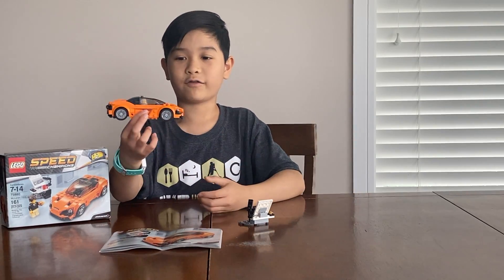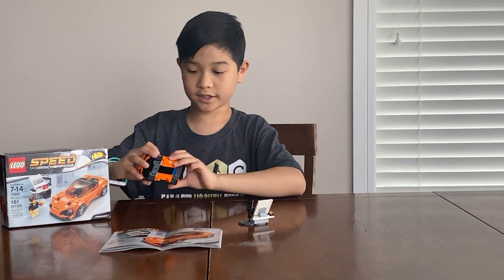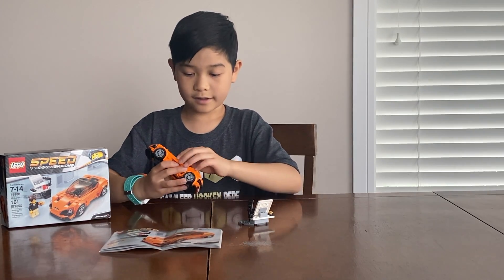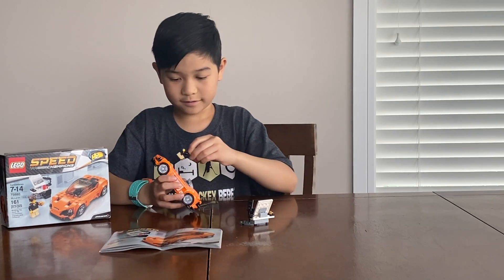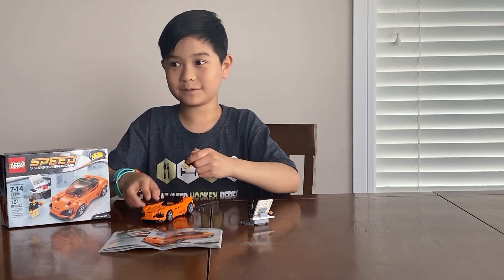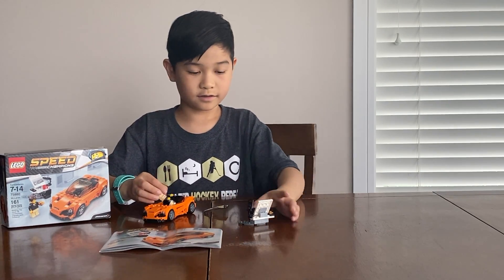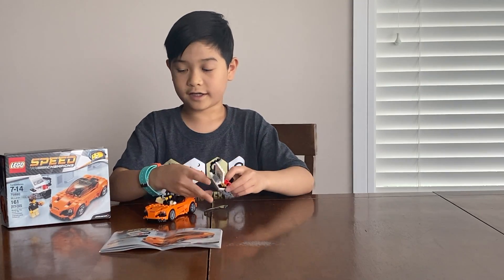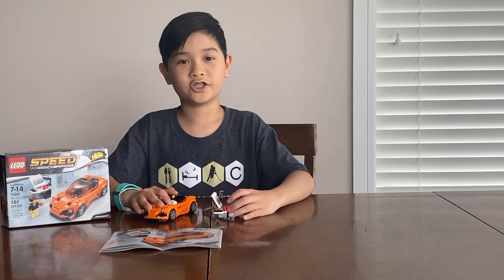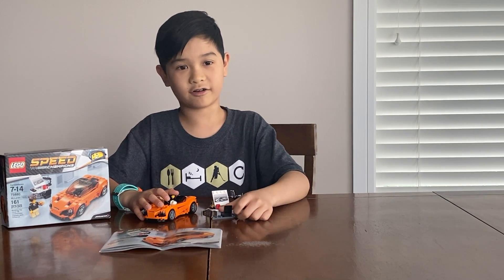And here's the final product. It's actually really nice — the stickers and stuff, and inside the little character. And this is his best way of drawing. I think a 7 year old should be able to build it, 7 to 14 as it says, and I agree with it.